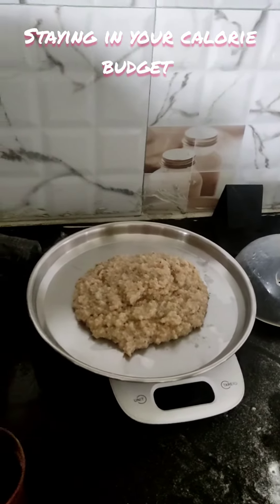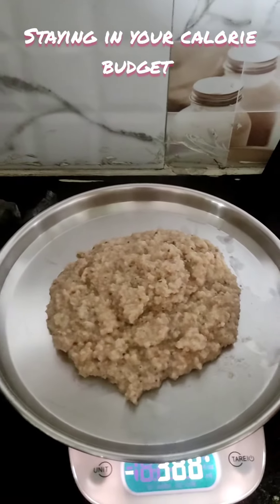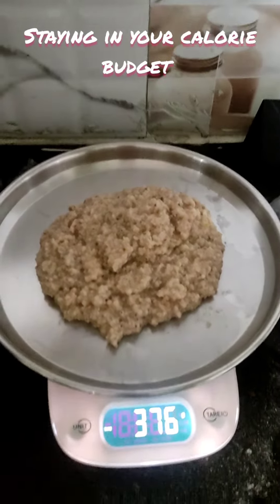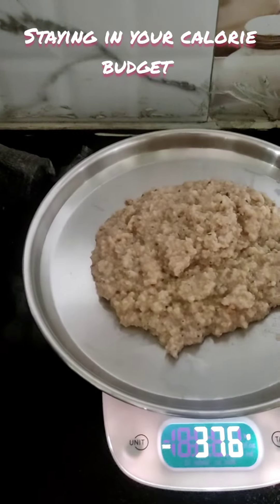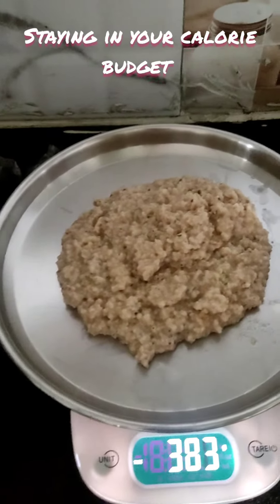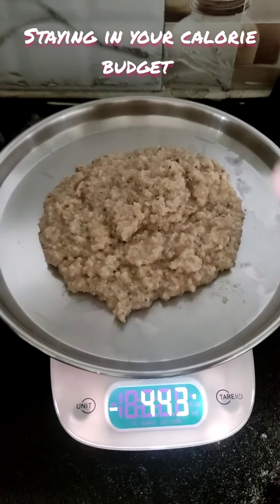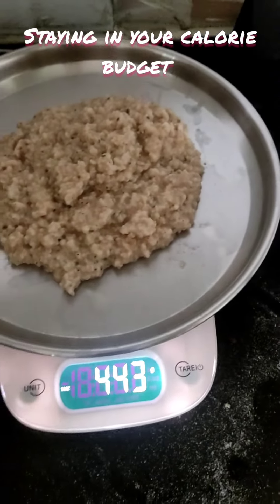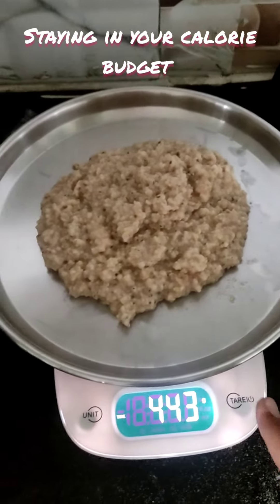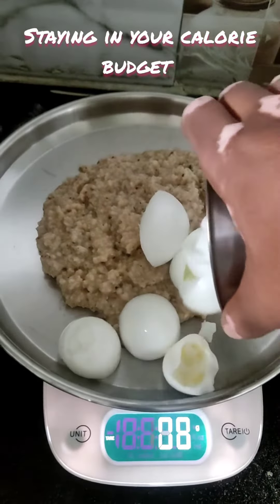Okay, good morning folks. I'm just going to quickly record a short video of my weigh-in and how I do it. So I take the plate, I reduce the weight of it, put the oats in there — the oats is 443 grams — and zero it off.